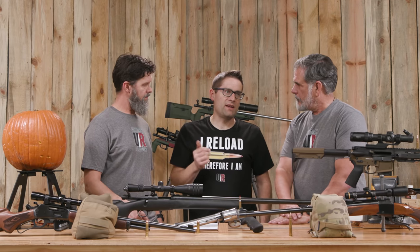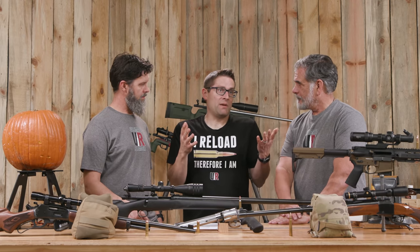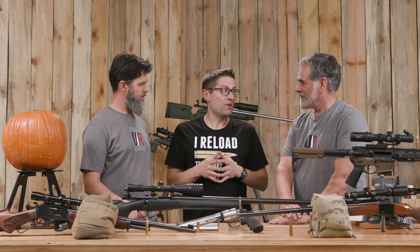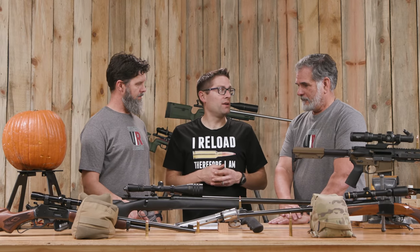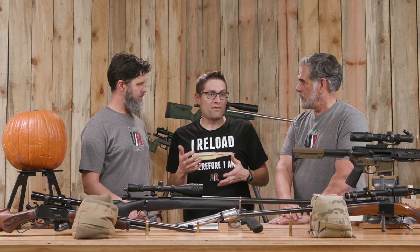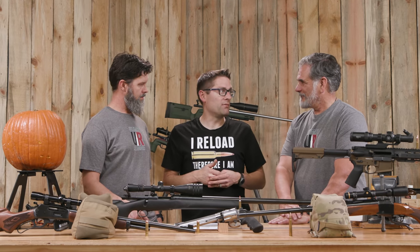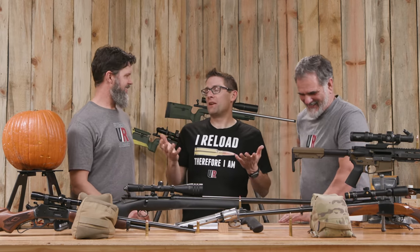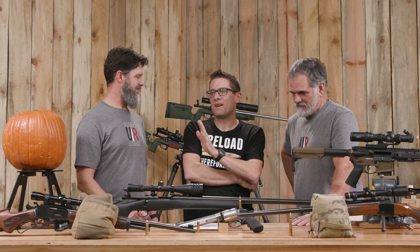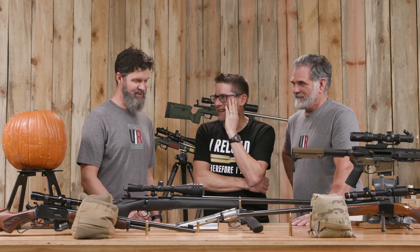For big game hunting like deer, one of my most popular videos is 'Is 300 PRC too much for deer?' And I think probably not, really. I'd rather have too much than not — it's kind of like trucks, right? Bring the dually long bed, leave the F-150 at home. I'd rather have too much truck than not enough is the point. Every truck has its place and application, but no one has ever said, 'oh man, I brought too much tow vehicle.'